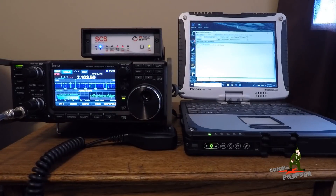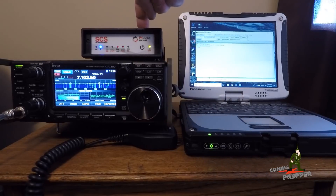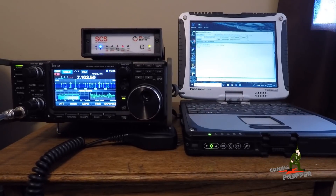Hello YouTube Preppers, this is the Comms Prepper. This video is for a buddy of mine who's thinking about purchasing a Pactor modem. In this video I'm going to demonstrate how fast you can make a connection to another station over HF radio using an SCS P4 Dragon Pactor 4 modem set to the Pactor 3 level.